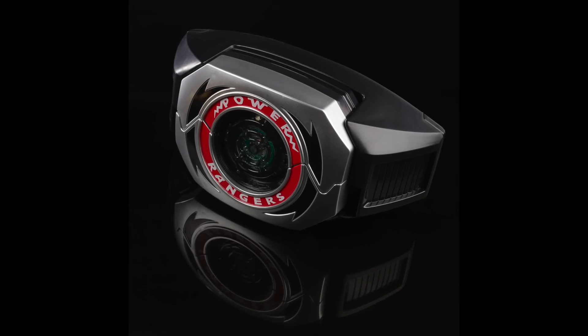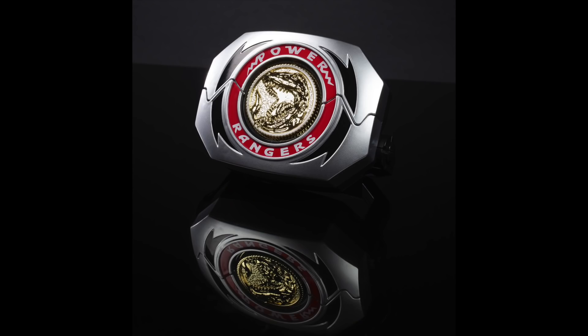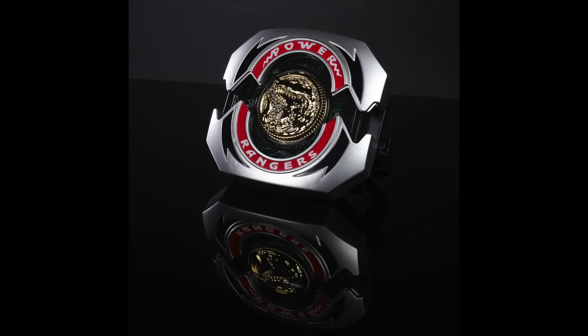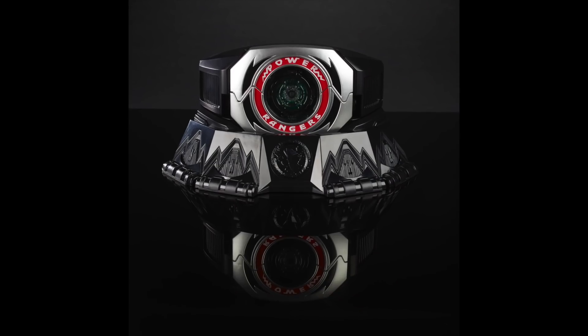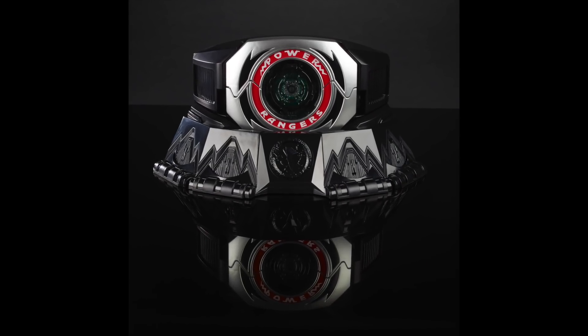As far as I can tell, the morpher is able to tell what coin you're putting in, and then it has lights that correspond to the coin. So if you put a yellow coin in, you'll see yellow lights; red, red lights. You guys get it. Also looks like this morpher will take AAA batteries.